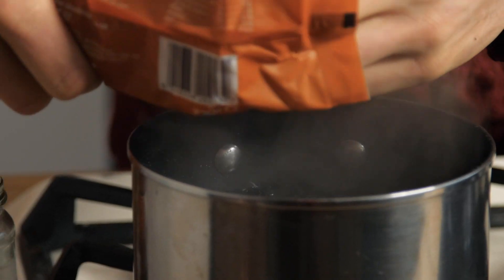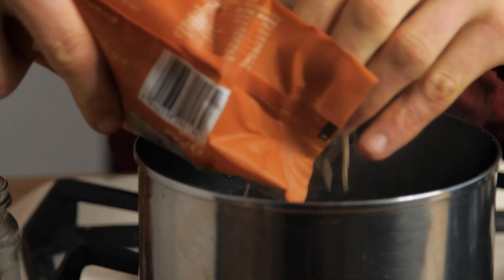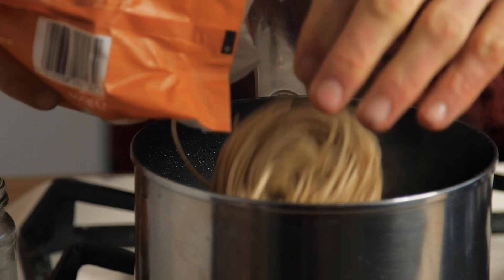Point number two: choose your starch. Going with Asian or Japanese style food, we're going to base around wholemeal noodles — higher in fibre. Other options include quinoa, millet, wholemeal couscous, short grain brown rice, basmati rice, or barley. I've got a pot of boiling water here. These particular noodles cook in four minutes so I'm going to put them in first.